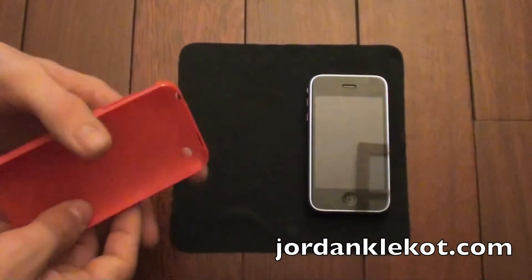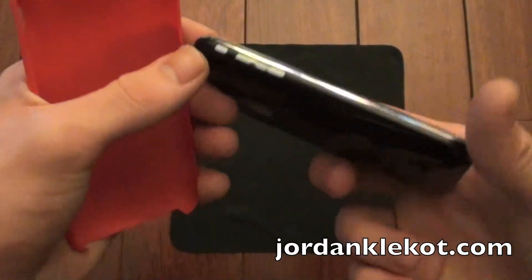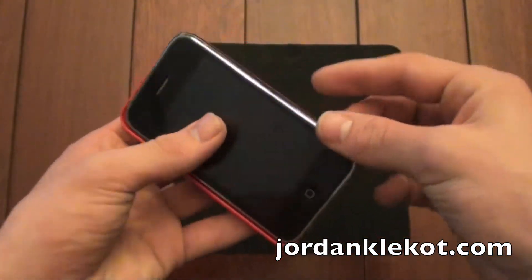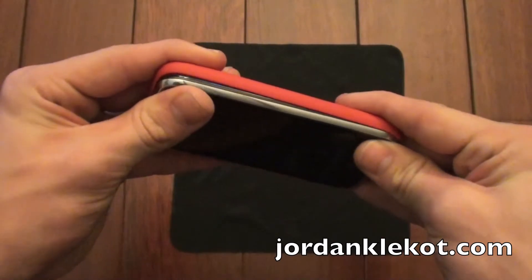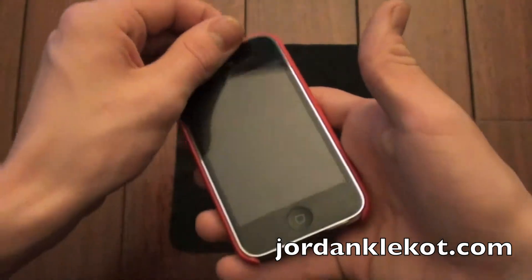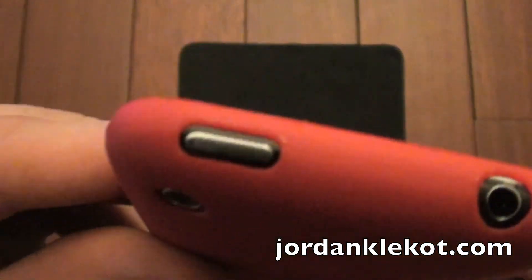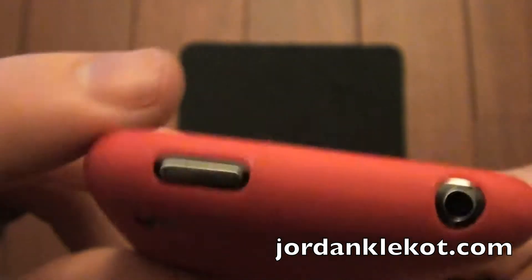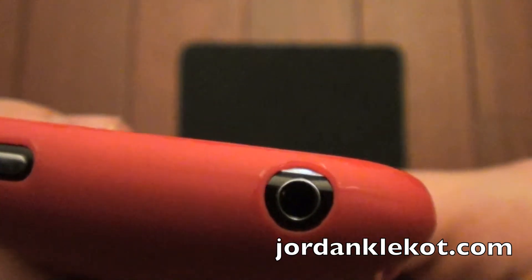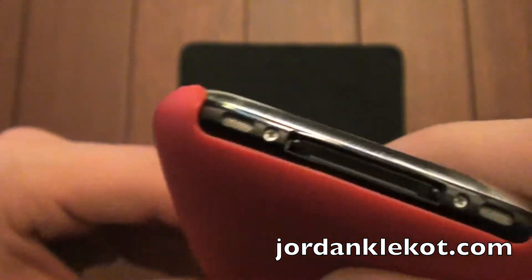So let's go ahead and put this on the device. What most case manufacturers will recommend is that you put the volume switch into down mode and then start from this way, and just slide it on. There we go. A little fingerprinty — I did put on a screen protector recently. But on the top here you can see a very nicely cut out slot for the button, and a very nicely cut out slot for the headphones.